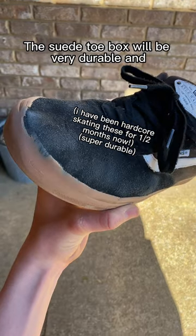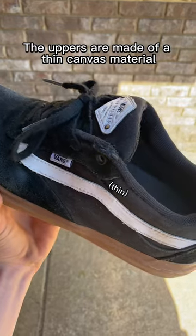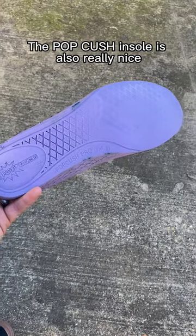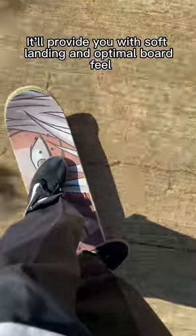The suede toe box will be very durable and give you a nice flick. The uppers are made of a thin canvas material for a more breathable design. The pop cushion sole is also really nice — it'll provide you with soft landing and optimal board feel.